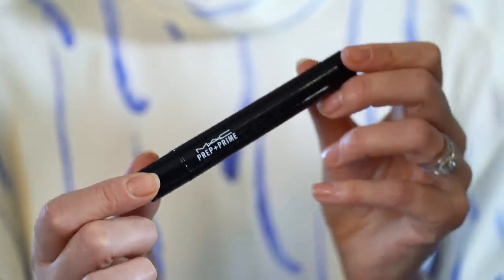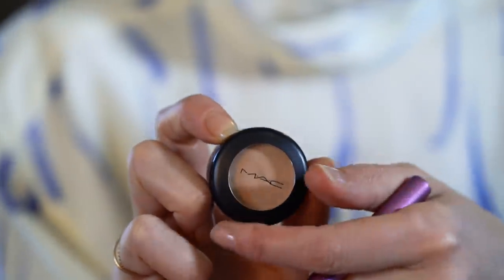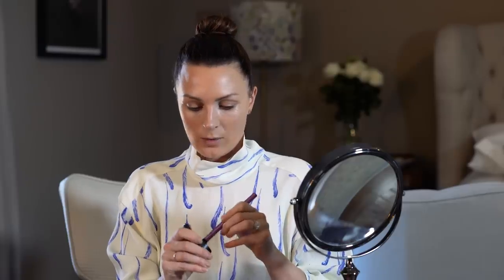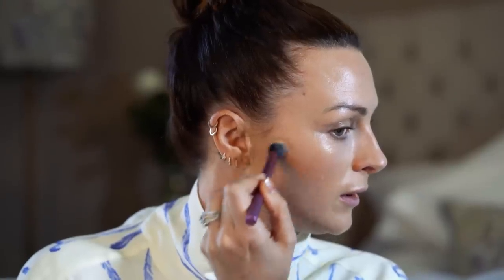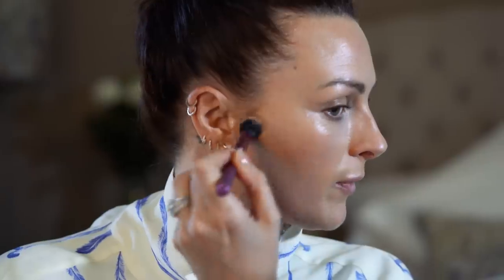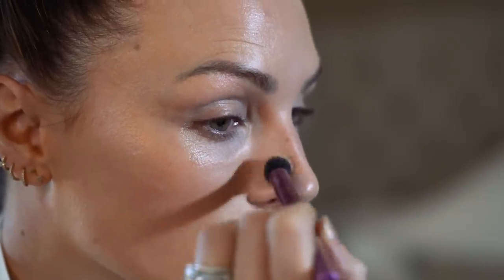Now I suffer from quite a lot of darkness under my eyes, so I'm going to take a MAC Prep and Prime — this is in Highlighter Radiant Rose — just to lift my under eyes and position that really in the darkest part of my eye, so it gives me a little bit of light reflection there. It's festive season, party season, that means party spots. I have two or three, so I'm going to take a little bit of MAC Studio Finish Concealer — it is the best at covering blemishes. I'm going to take a little bit onto my brush and just push it over those blemishes.